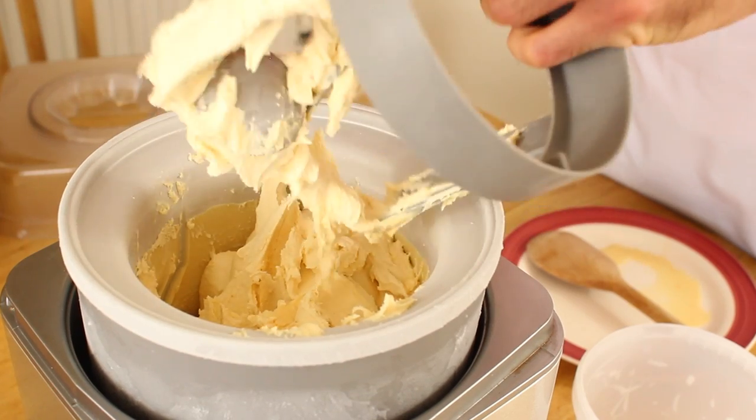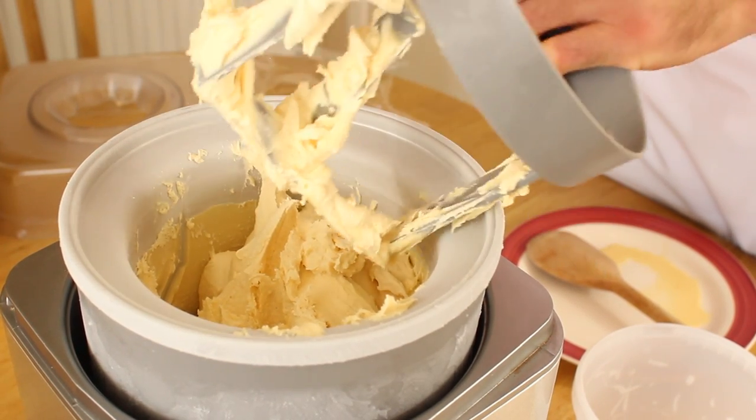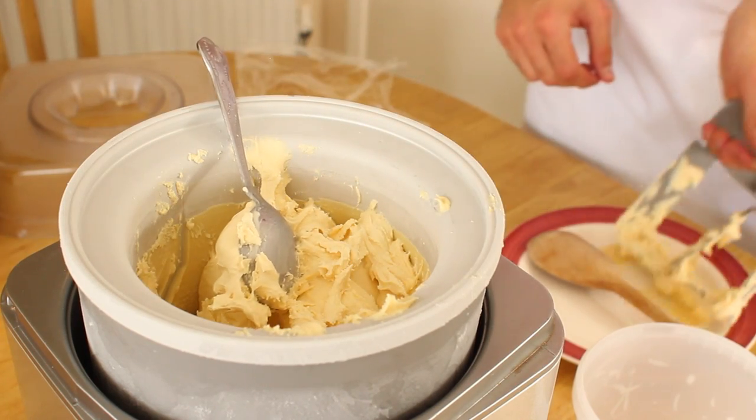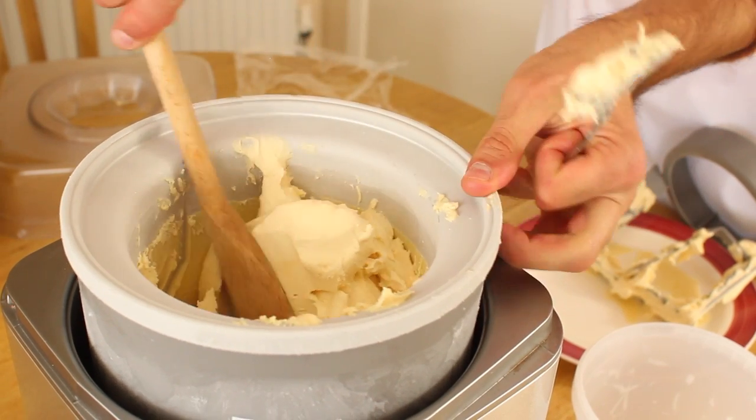If after 25 minutes the ice cream is still runny or drops off the dasher too easily, continue churning the mix for a further 5 to 10 minutes. If your ice cream is still runny after about 30 minutes, then it is likely that the freezer bowl is too warm and wasn't properly frozen.